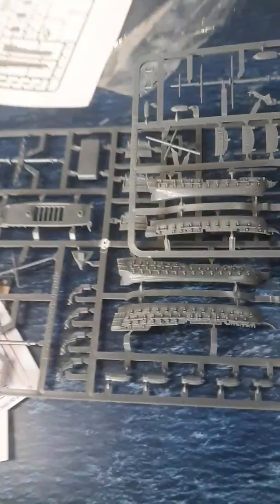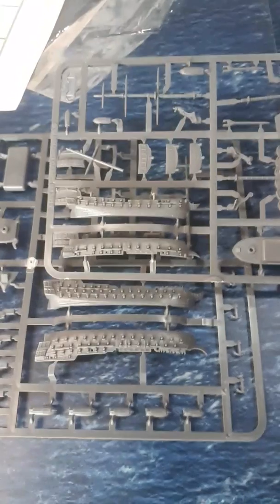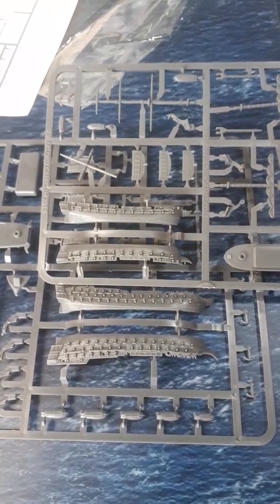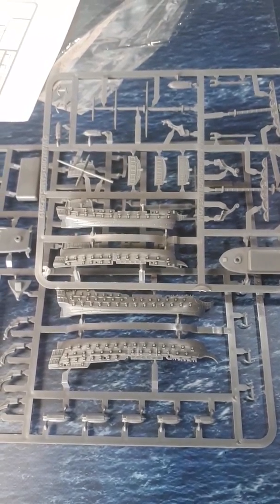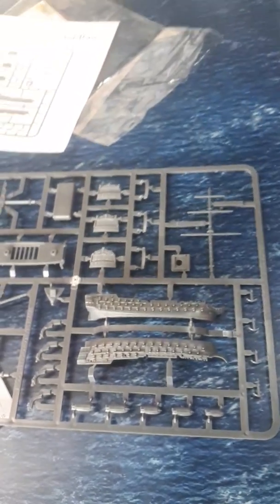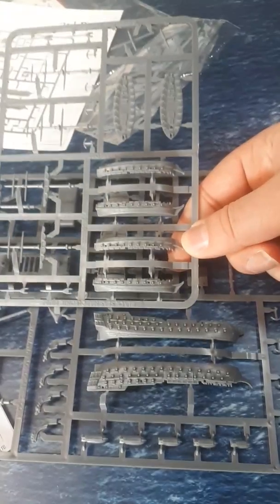It looks like there's a separate foredeck for the bowsprit as well. To give you an indication in terms of size difference, there is the size of the frigate sprue. It doesn't look like much in the video, but it is considerably larger if I line them up sort of stern to stern — it is a considerably longer vessel. And compared to the brigs, again, a huge difference.